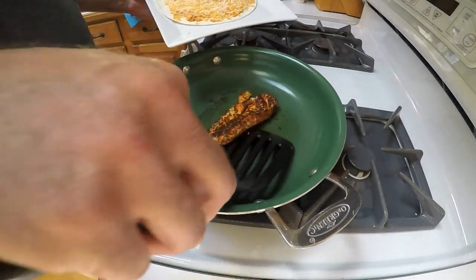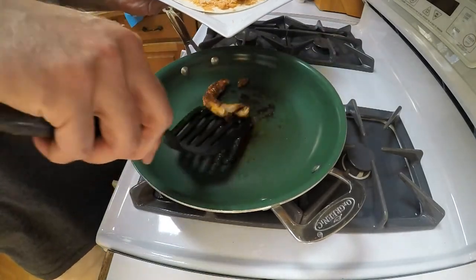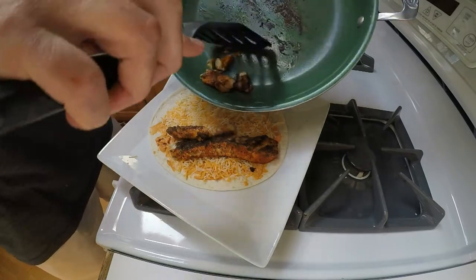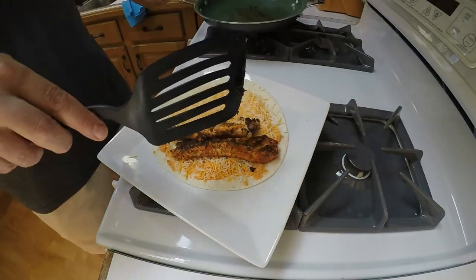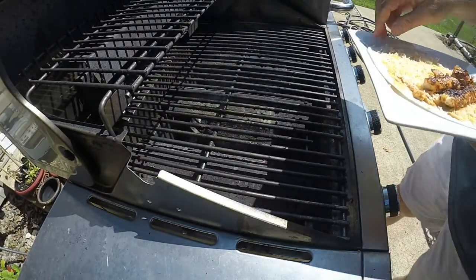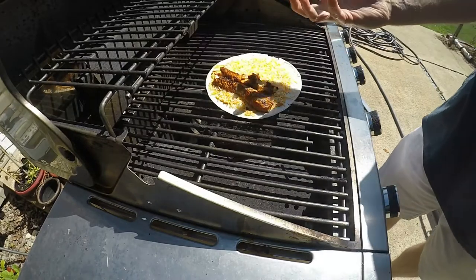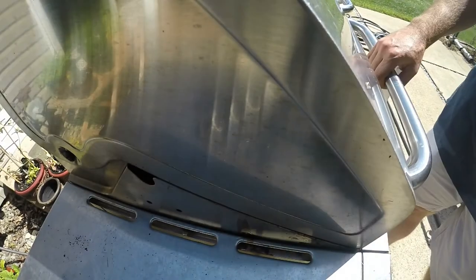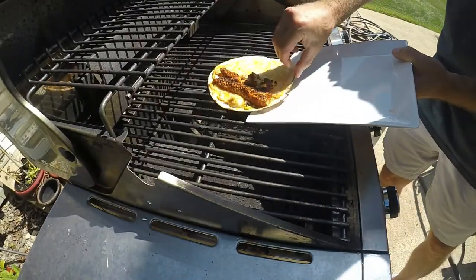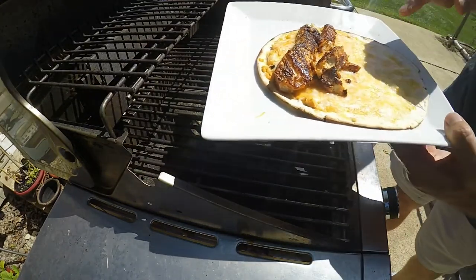Now we're going to put the fish right into the soft taco. Out at the barbecue grill, we're going to get this on there and shut the lid for a minute — we want the cheese to melt and the tortilla to crisp up a little bit. There it is — it was only about 60 seconds because the grill was so hot. Look at that char around the edges and how that cheese has melted.